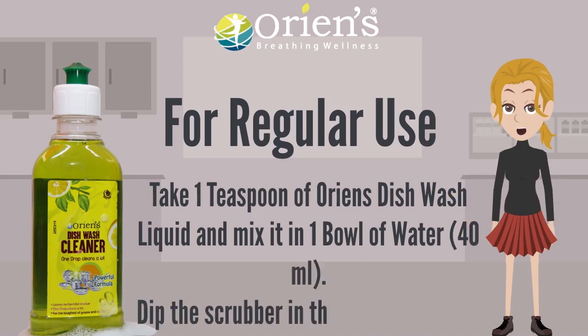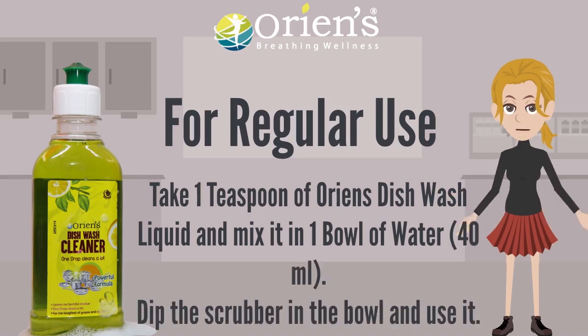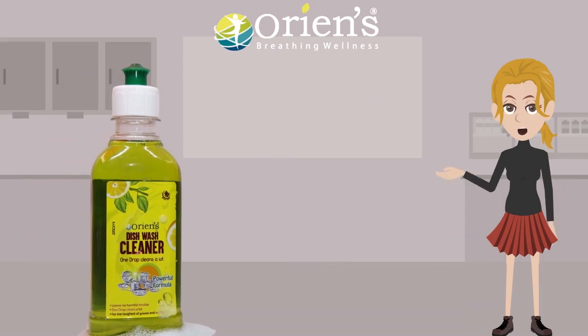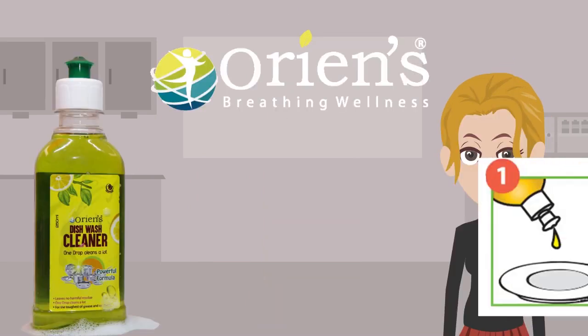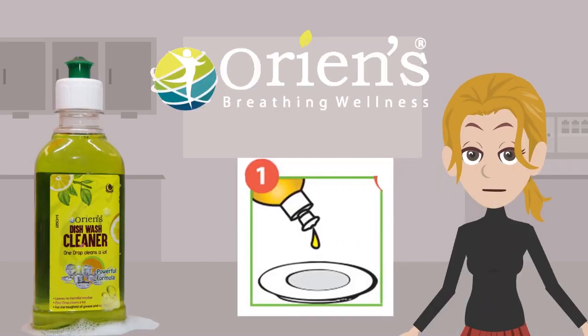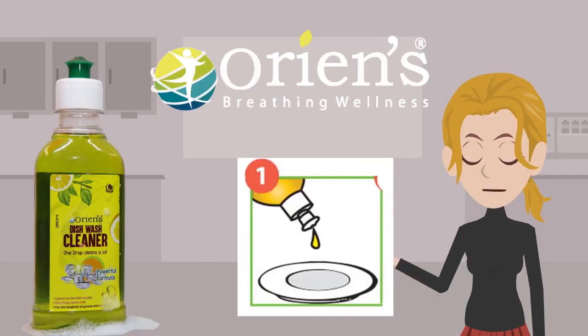Dip the scrubber in the bowl and use it. Use Orian's Dishwash Cleaner for the toughest grease and oil stains. 1 drop cleans a lot.